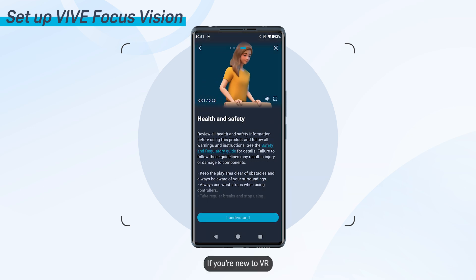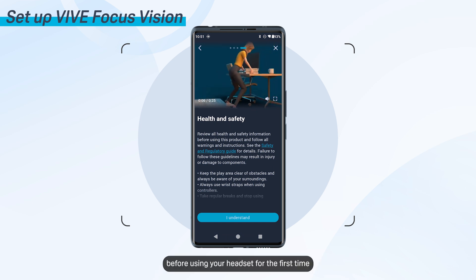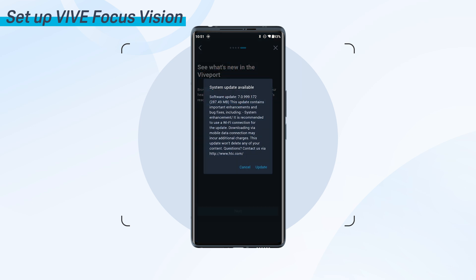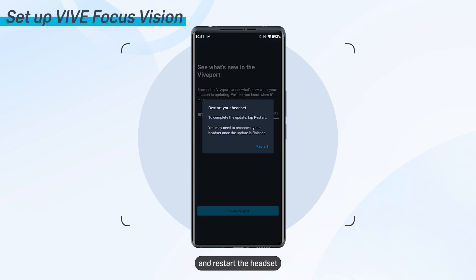If you're new to VR, make sure to review all health and safety information before using your headset for the first time. If there's a system update available, follow the on-screen instructions to install the update and restart the headset.